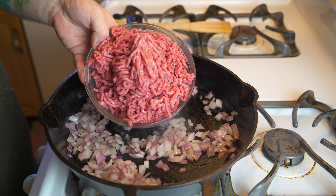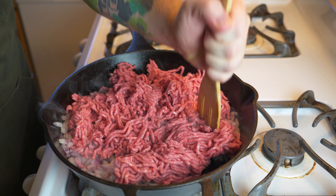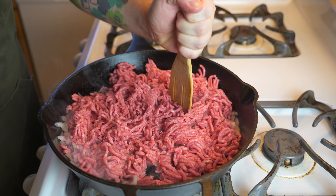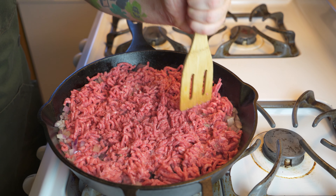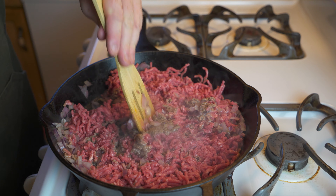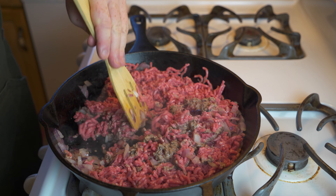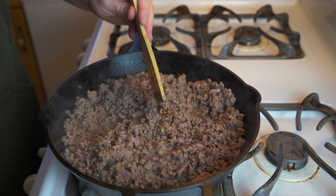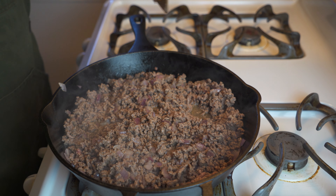Once you've fried the onions, it's time to add in our ground beef. I've got two pounds of 80/20 ground beef here, and I'm going to fry it — but first break up any large chunks. You want it to be fairly crumbly, and you obviously want to cook it all the way through. Fry it on a medium heat for the next eight to ten minutes until it's fully browned.